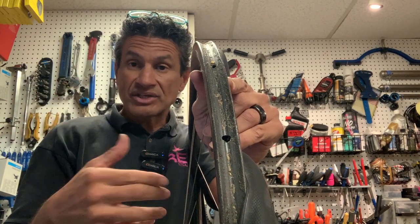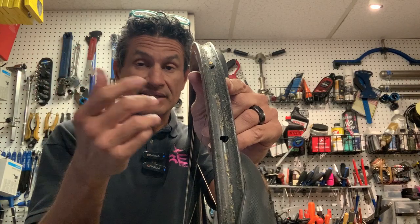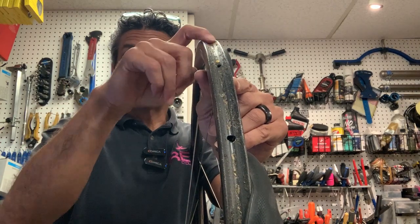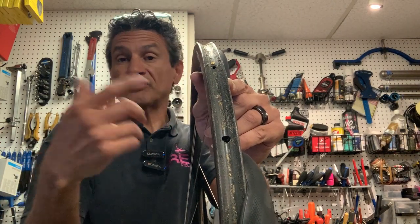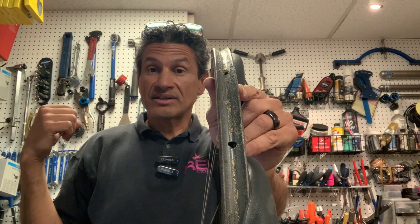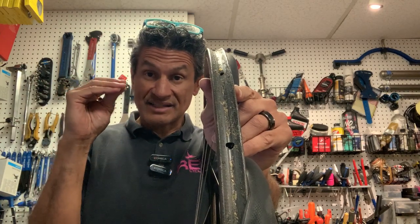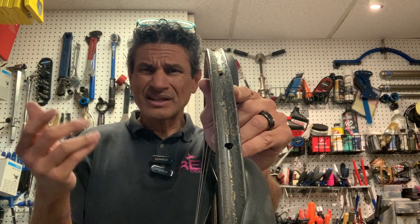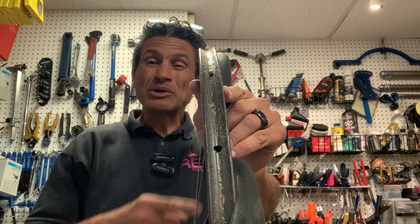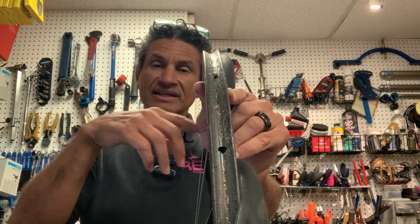And in the days of carbon clinchers, the delamination situation of brake tracks heating up and delaminating was more for the carbon clincher. But the tubulars — no issues. You can see some residual glue there. So if you had a tubular tire spare tied to the back of your seat rails, you could just take that and put it on here because it's contact cement, so it only sticks to itself. It doesn't stick to your hands. The glue is dry. So this was a little bit of a pain — you had to glue it, you had to put it on, and if you got a flat you had to carry one in the back and then put it on.